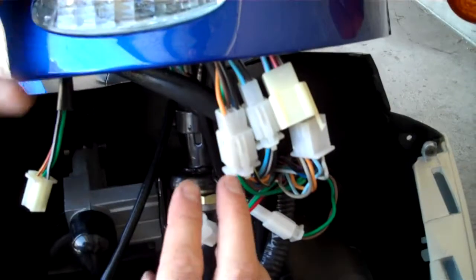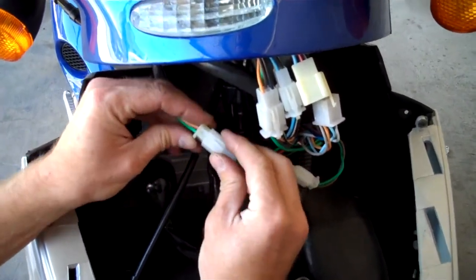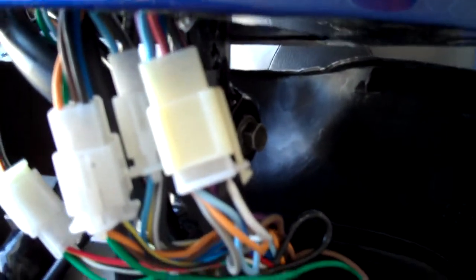You'll notice once the bars have been installed, there's a pretty obvious plug-in. It only fits one way — the green and the yellow, and the black wires. These need to be plugged in. And also these wires as well. They're obvious because there's one shape that fits only that shape.